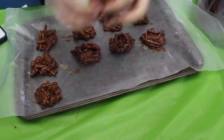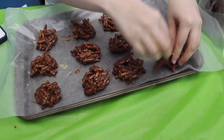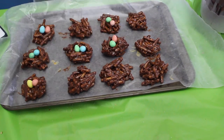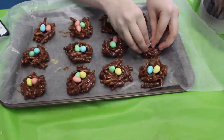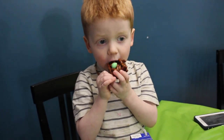Now comes the part of assembling the little nest. I like to do it on parchment paper just to prevent any sticking. You're going to assemble the nest, and before it cools, you're going to put the eggs in to make sure they're actually going to stick to the nest so you're not going to have them falling all over. And then if you're impatient like me and Caden, you can stick them in the fridge and they're ready to enjoy.